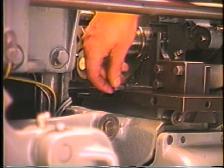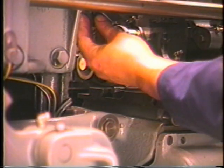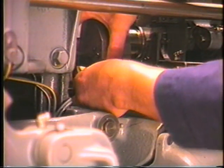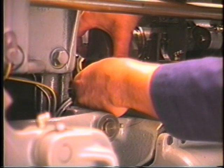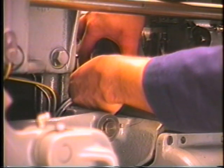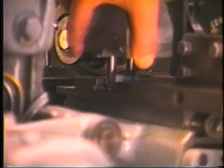The first step in form tool installation is to set the lateral adjusting screw in position, followed by the tool post bolts and the tool holder. Due to a clearance problem with the third position tool arm, it is necessary to install the tool post bolts and holder together.